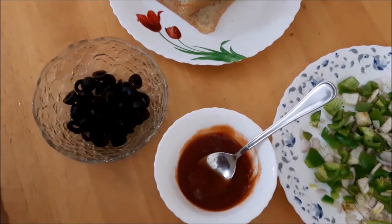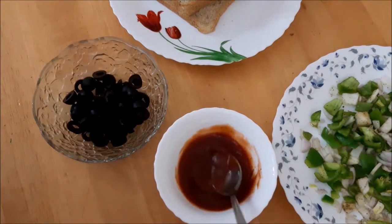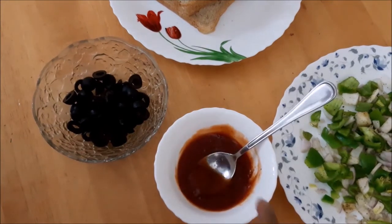Tomato ketchup. You can add ketchup or you can add pizza sauce. You can add ketchup to the toast.